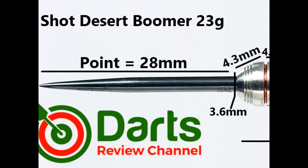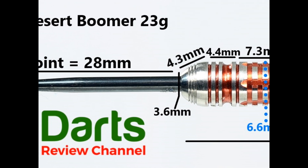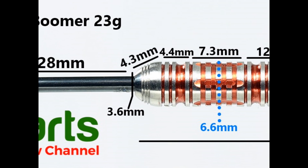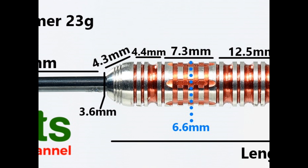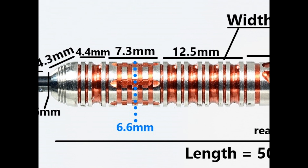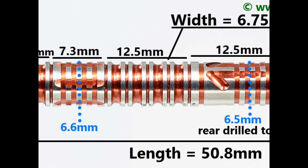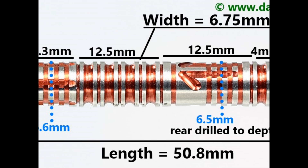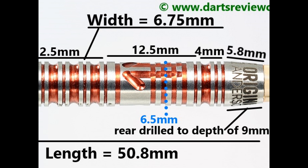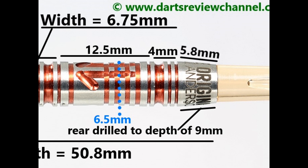It's fitted with a black coated 28 millimeter point with a slightly tapered bull nose and micro grooves — that's 4.3 millimeters. Then a section of thin rings and grooves at 4.4 millimeters, followed by a section of ring grip with notches cut through and a scallop at 7.3 millimeters. Around the middle is a double thin ring grip with wide grooves at 12.5 millimeters. On the rear you've got the Trax grip — a mix of rings, grooves and milled cuts — at 12.5 millimeters, then thin rings and grooves at 4 millimeters, and a smooth end section of 5.8 millimeters. Length is 50.8 millimeters, width is 6.75 millimeters.